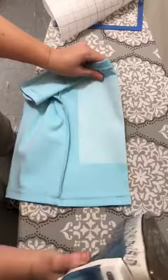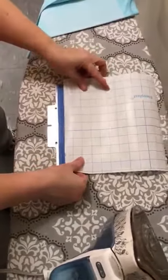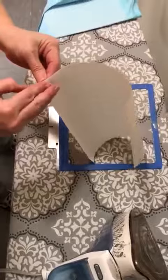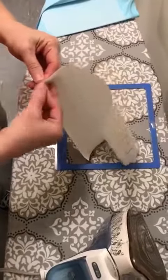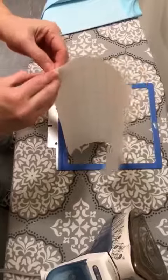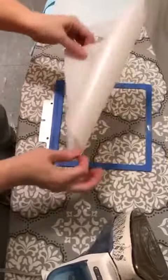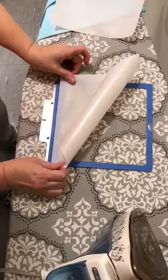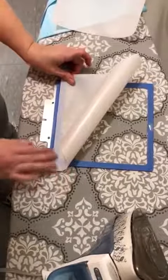Here's my fast frame and here's my filmoplast sticky stabilizer. I just cut a lot of these and keep them handy so I can just pull one instead of having to cut each time I need a piece.